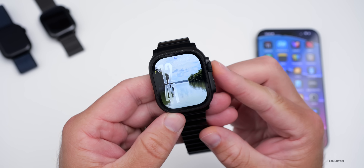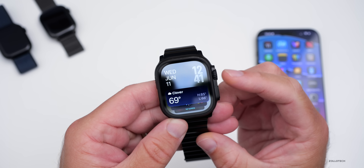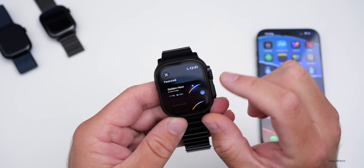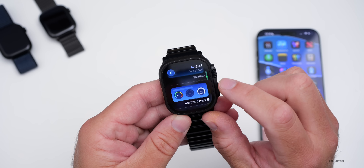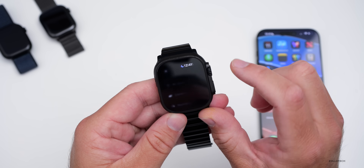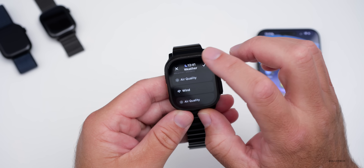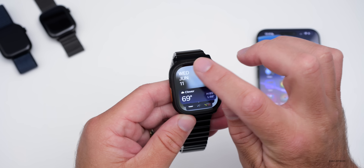Something else new has to do with the Smart Stack. If I scroll up on the digital crown, you'll see the Smart Stack has a slight redesign and is customizable this time around. If we scroll down to the bottom and go to Edit, we can add one. Going down to weather, we can customize it — maybe selecting weather details like air quality and wind. Once you exit back out and hit the check mark, you have your customized Smart Stack widget.